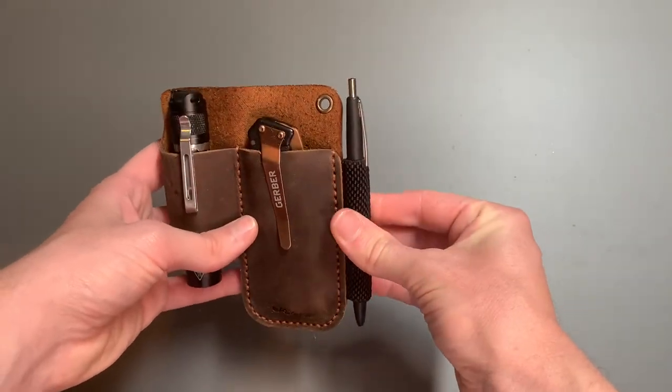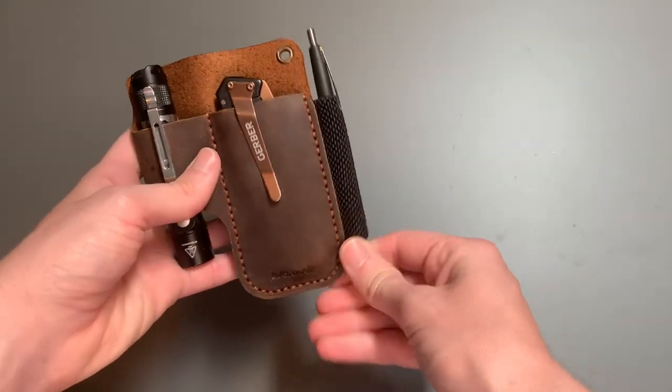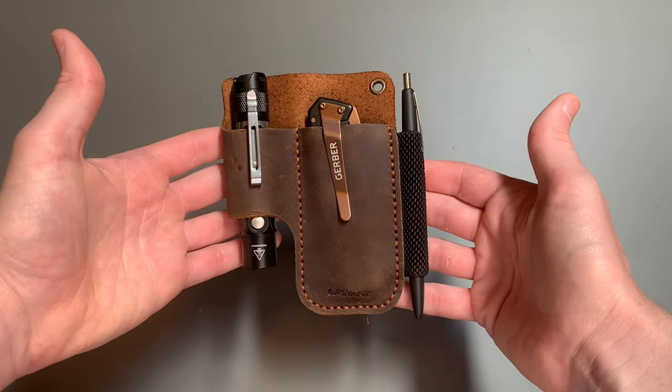The retention on the pen sort of band here is pretty darn good. Maybe that will wear away with time, but otherwise I love it. That's my Eziant compact leather EDC holster.